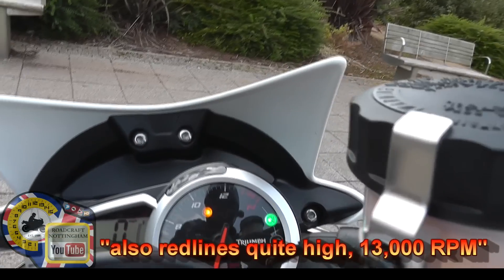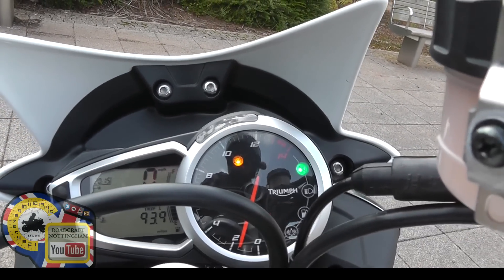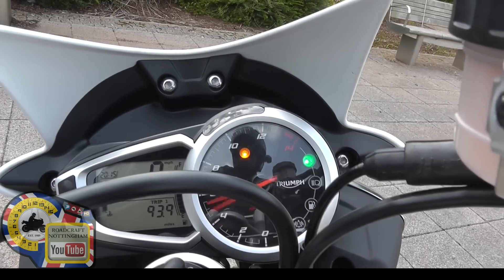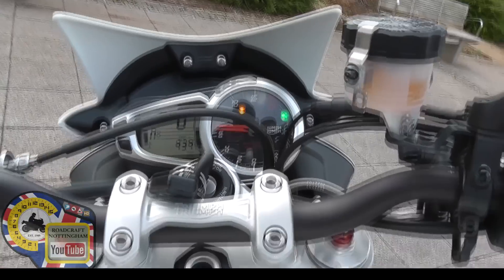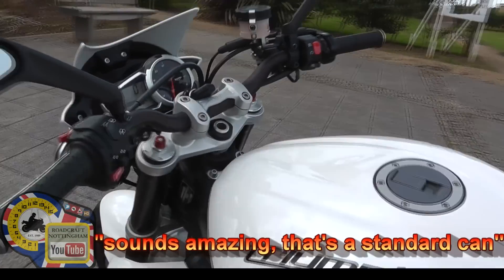It's got a redline of around 13,000 I think. Sounds amazing — and that's a standard exhaust.